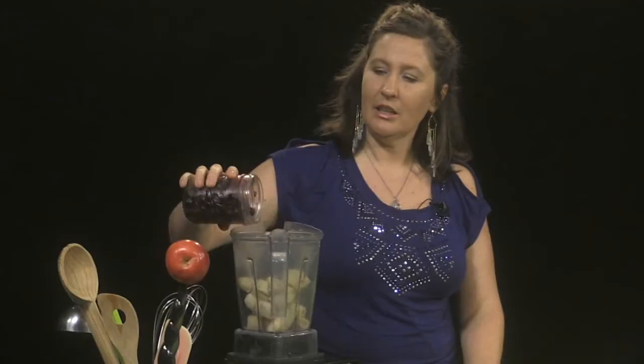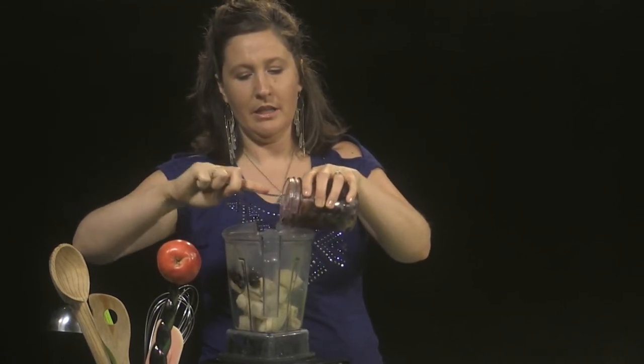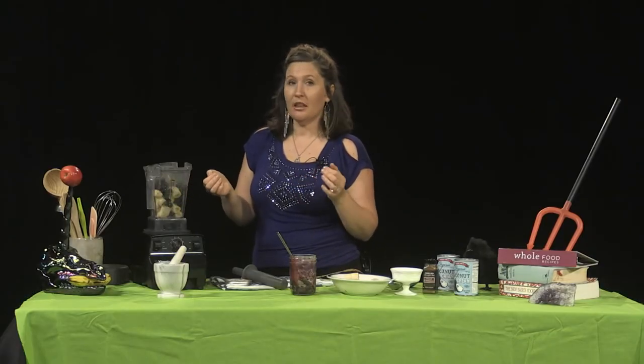We've got bananas in the blender, and I also have some frozen blueberries that I'm putting in. How many blueberries and how many bananas? Same answer as my first two segments: however many you damn well please. And if you're unsure, the trick is to just try it out. Why can't you just try new things in the kitchen? That's how you build culinary confidence, and that's how I did it.